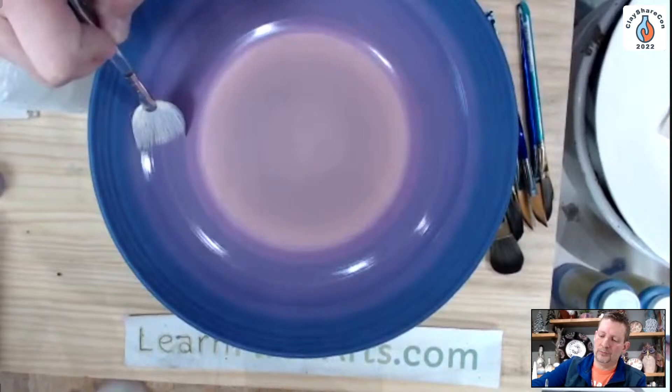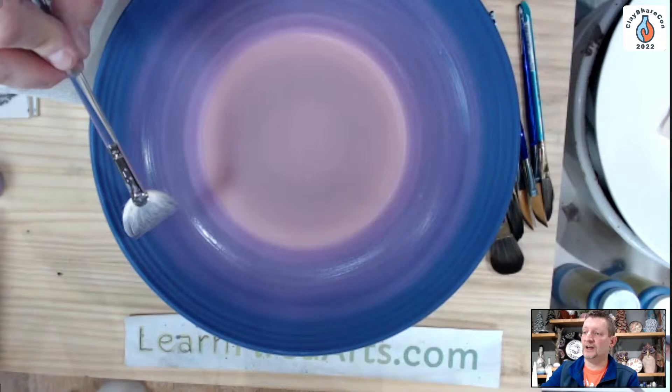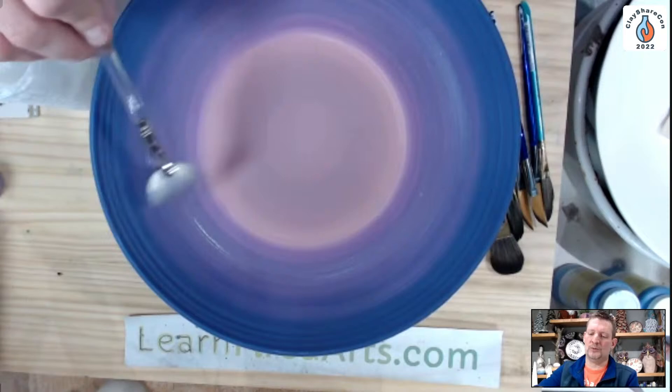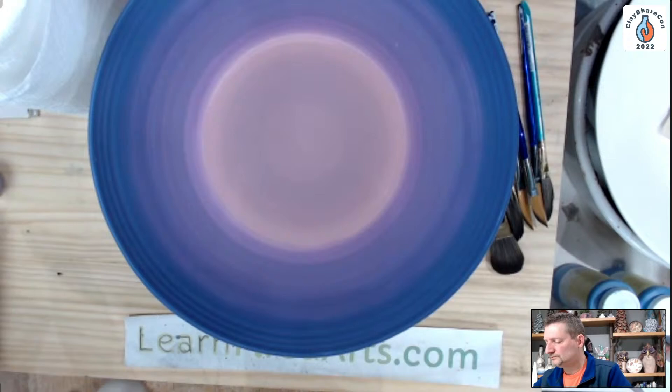Are you cleaning the brush when you switch colors? No — by the time I'm going from dark purple to light purple, most of the color is pulled out of the brush. And because I'm creating a gradual blend of those two colors, I'm not worried about a little bit of dark purple being in there with the light purple since I'm creating that blend anyway.